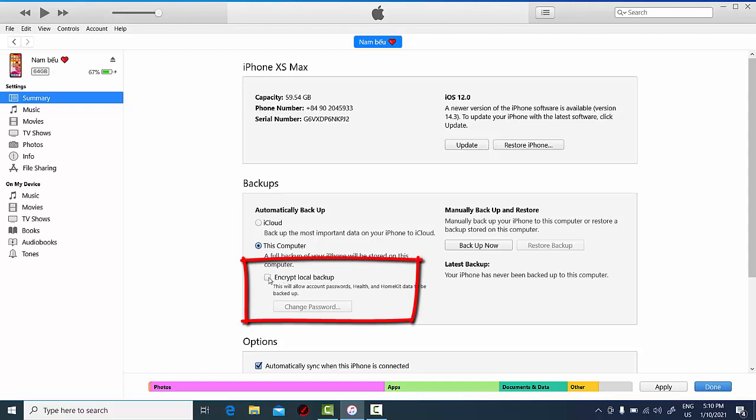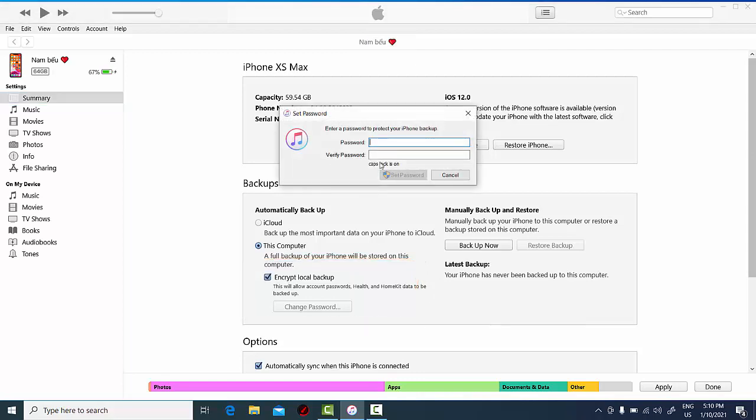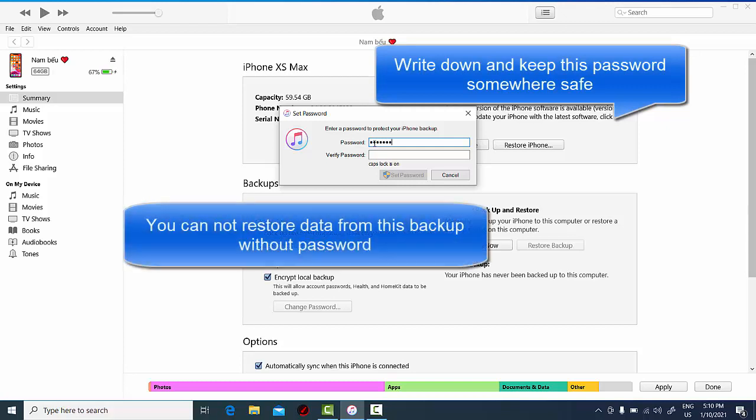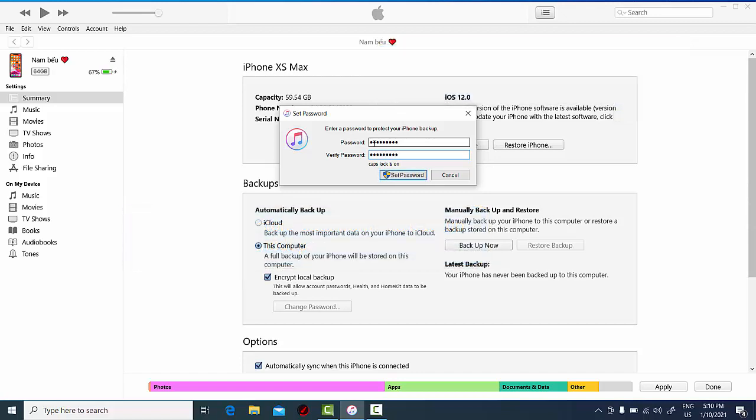So now go ahead and select the checkbox Encrypt Local Backup. Now you want to create a new password to encrypt your iPhone backup. I want you to write down and save this password somewhere safe, because you cannot recover your data from this backup unless you know this password.